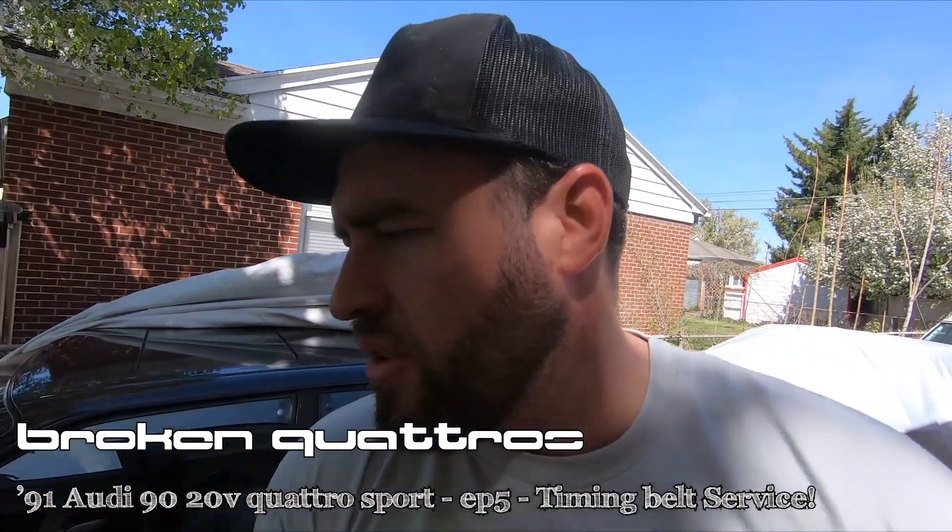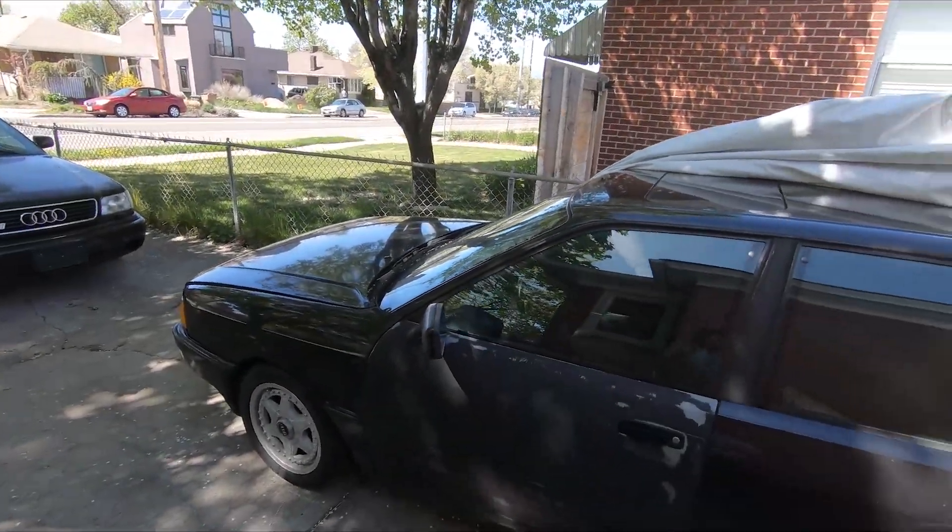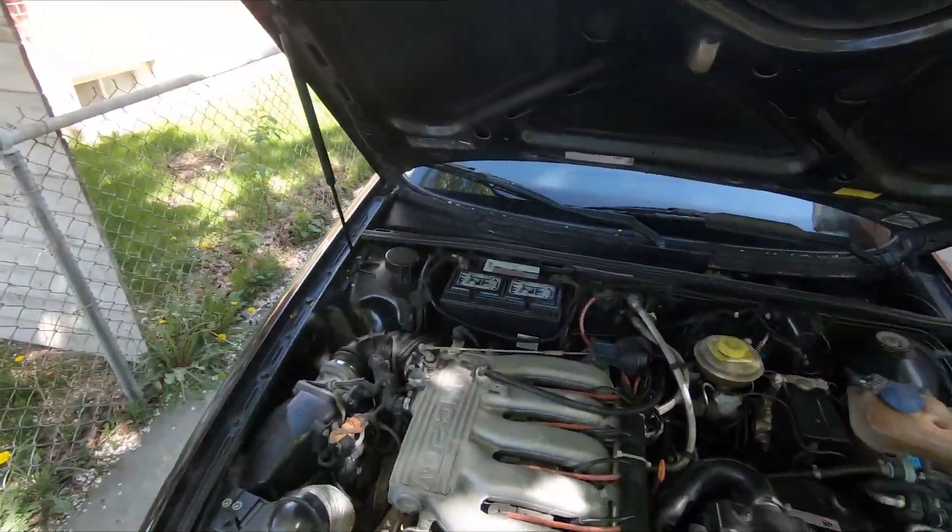Hello again, this is Dave, you're watching Broken Quattros. This is the 1991 Audi 90 20-valve Quattro Sport, and it is now running and driving.